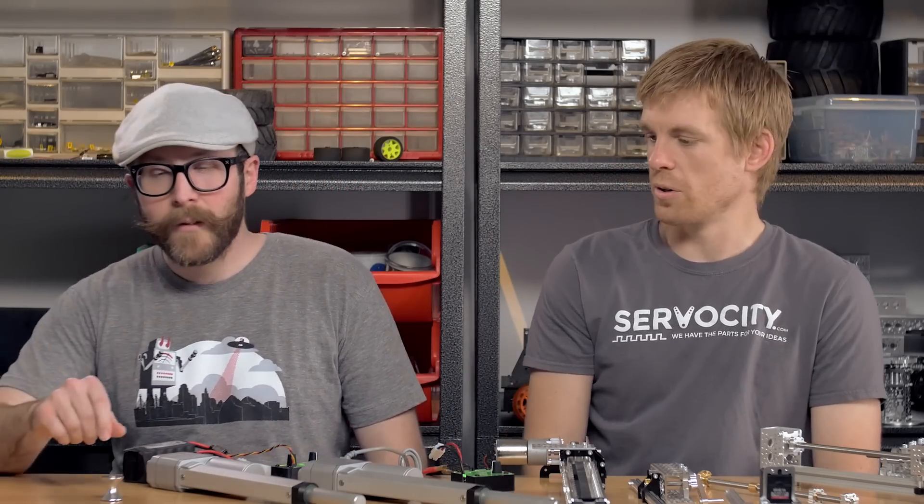One thing to note on the tube rollers: if you're doing a mechanism that requires positioning feedback — running something down a track and knowing exactly where it is — if you accelerate or decelerate too quickly, tube rollers have a tendency to slip on very slick pipe, so there's a possibility it would not be in the correct position. So keep that in mind.